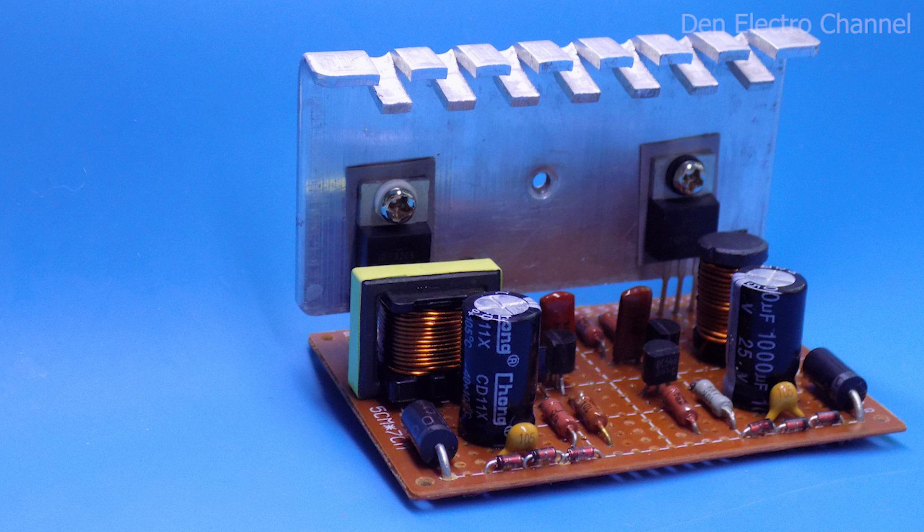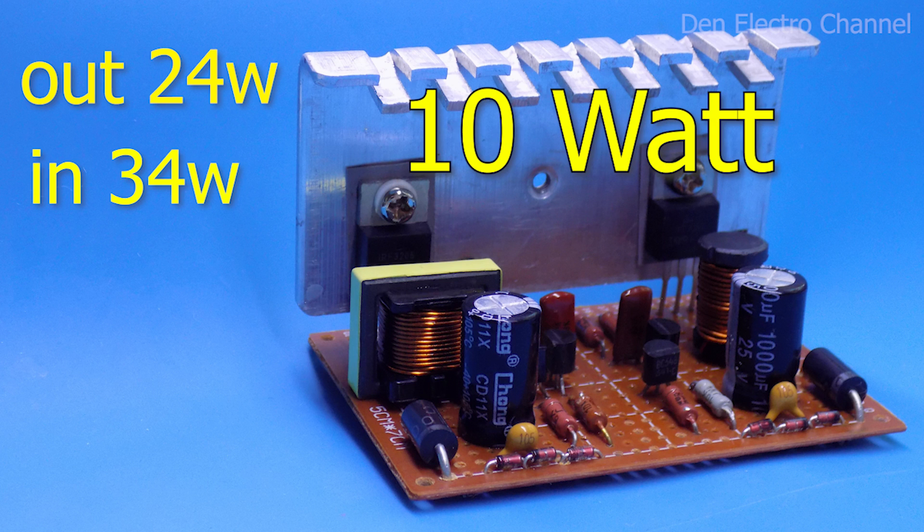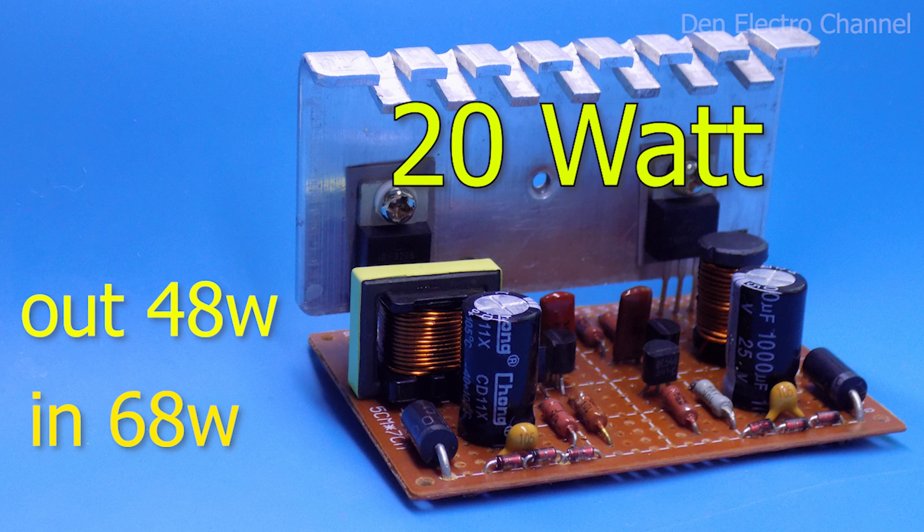Be aware that the inverter will get very hot at maximum load. As I showed earlier, when there are 24 watts at the output, 34 watts are consumed at the input — the difference of 10 watts is all converted into heat, dissipated across the diodes, chokes, and most of all the field-effect transistors. If you load both outputs to maximum power, the heat generated will double, so to cool the transistors you will need to use a larger heatsink.